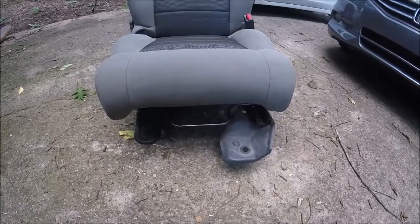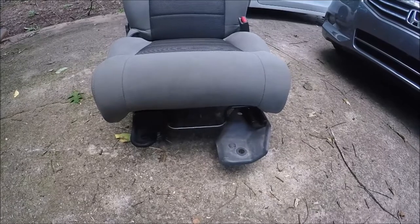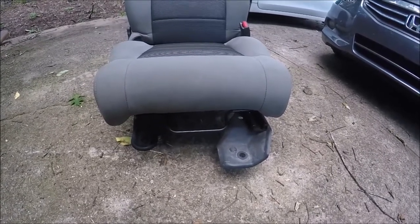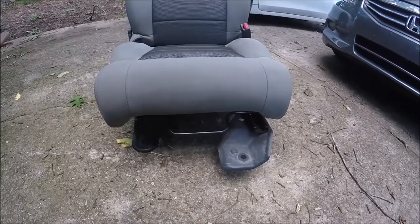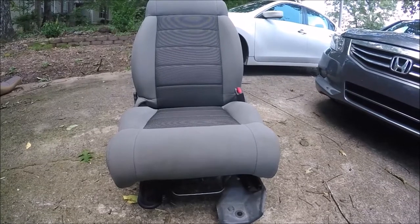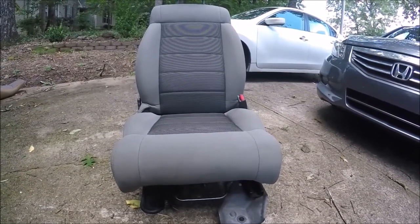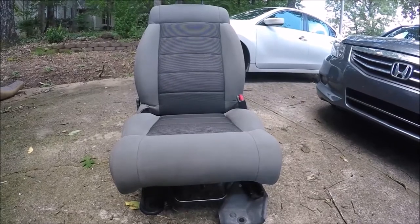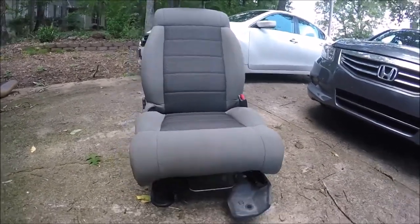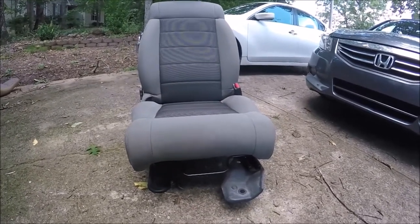You might see the problem immediately: these seat risers are obviously made for a JK floor pan, so I've got to mate the TJ risers to this seat and then mount them into the Jeep. They are wider seats, and from everything I've read online they barely clear by half an inch on each side between the console and the cage. I'm sure it's going to be frustrating as hell — I will definitely have to make a bracket to make them fit.